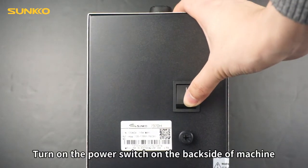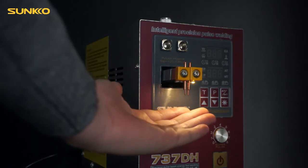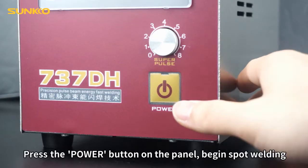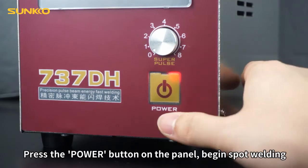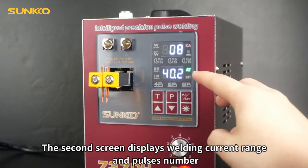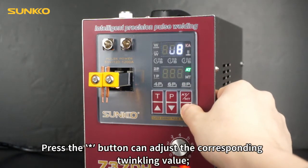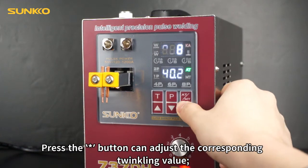Turn on the power switch on the back side of the machine. The LED light turns on. Press the power button on the panel to begin spot welding. The first screen displays actual output current, the second screen displays welding current range and pulse number. Press the button to adjust the corresponding blinking value.